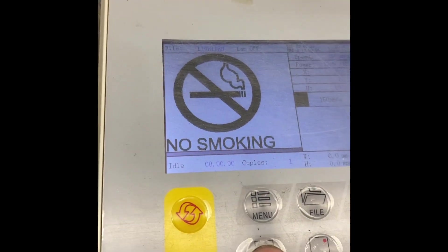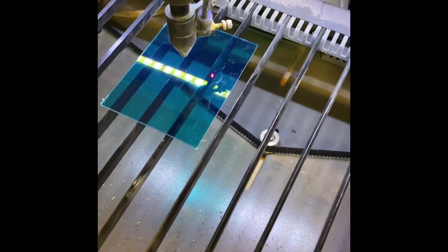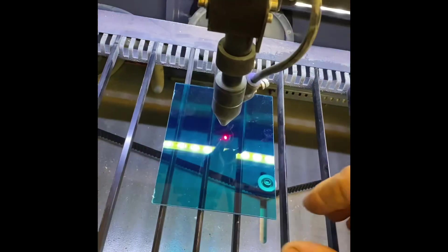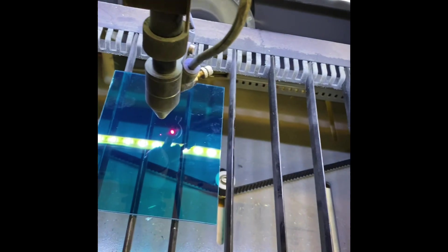Now I'm going to go to the word Frame. When I press Frame, it's going to show me the area that is going to be lasered. I'm going to hit the Frame button and you'll see that it goes around the area. If it's not quite right — if it's hanging off on one side — I'll just straighten it out and hit Frame again.